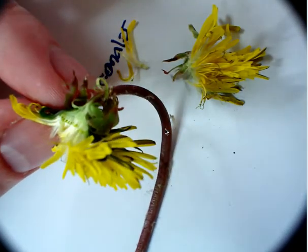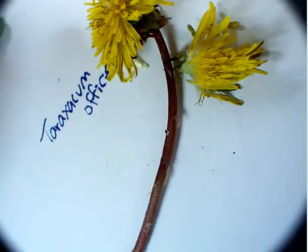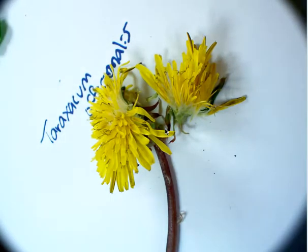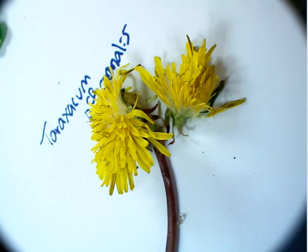So that's our dandelion. Take the piece of information that's most useful for you. They were picked growing in the sun, so this one is full sun. Stem length about 10 centimeters, flower head about four centimeters.